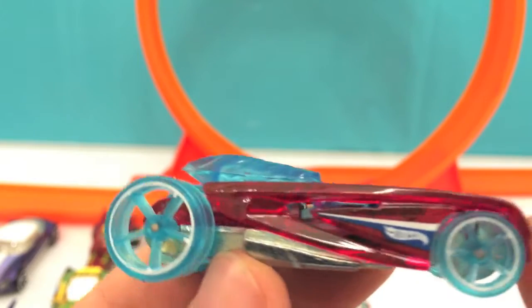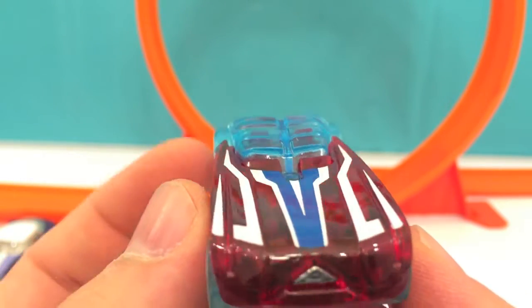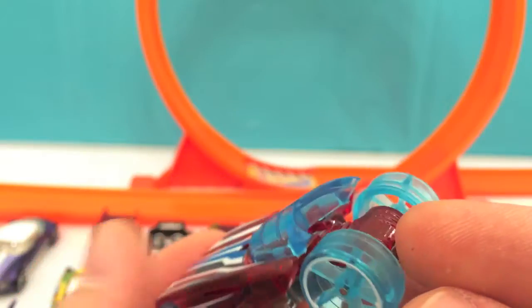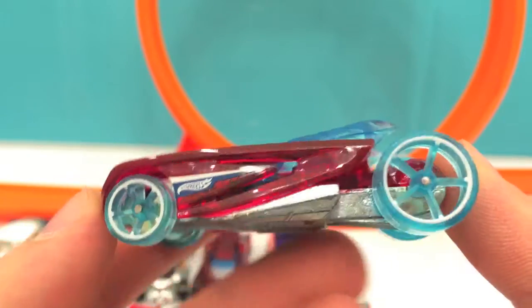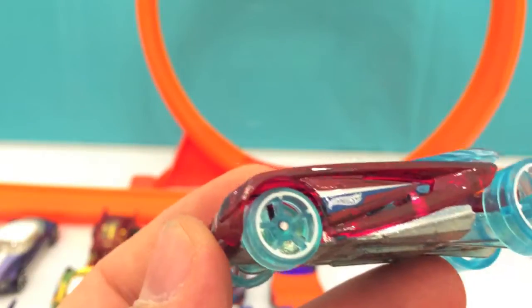Now we have a very interesting car — wow, very special! It's all red and translucent blue. It looks like a motorcycle. Wow, look at the wheels — big wheels in the back and smaller ones in the front.